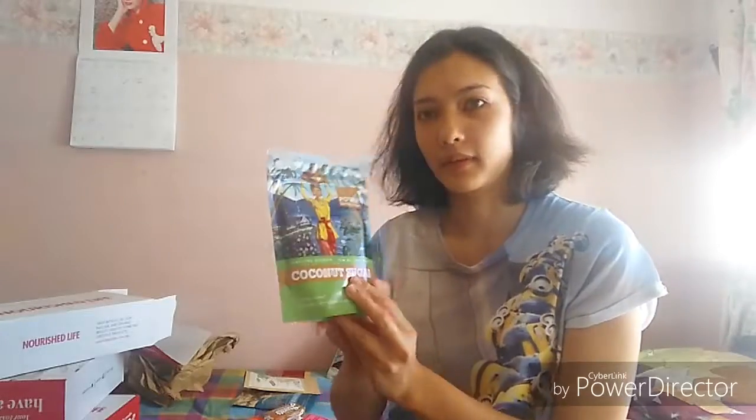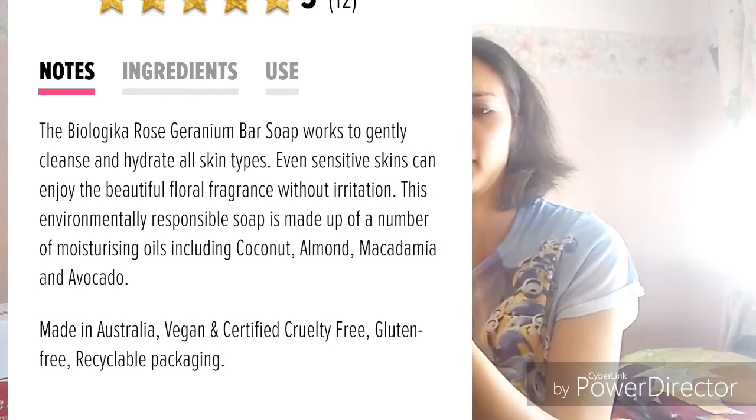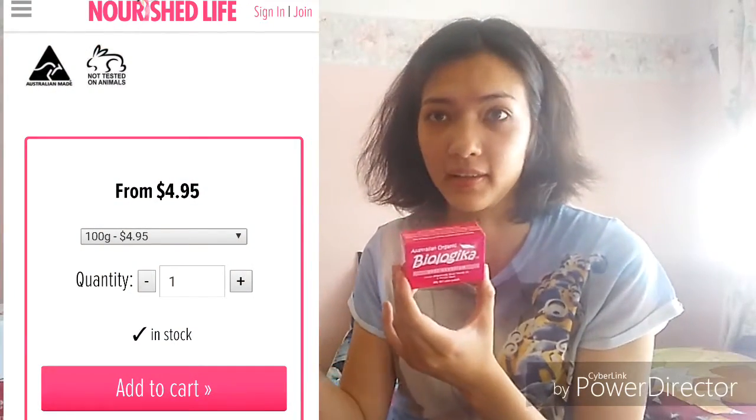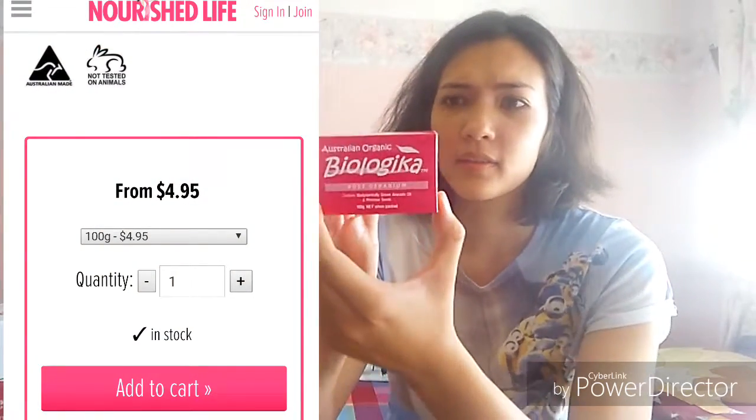Then my sister got this Biologica soap in rose. I think this was on special at $4.95, though I'm not sure of the original price. This is a no artificial fragrance product, not tested on animals, no animal contact, vegan, and made in Australia. It's the rose geranium variety, containing biologically grown avocado oil and evening primrose seed.